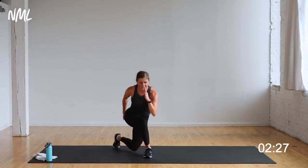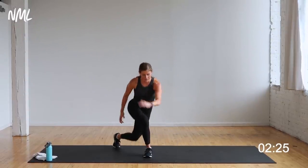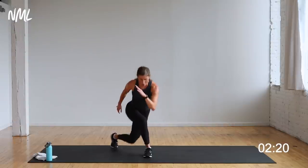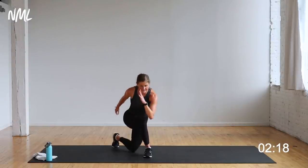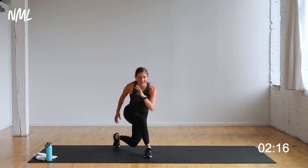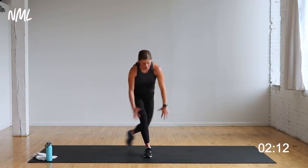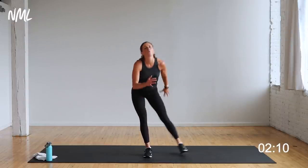Ten, nine, eight — let's go, finish strong. Yes you can — five, four, three, two, one. Walk it off, shake it out. Single-sided bicycle crunch, other way — single-sided crunch right here. Left leg is long, right hand is behind the head. Make it harder by shooting the other leg out. Five, four, three, two, let's go.